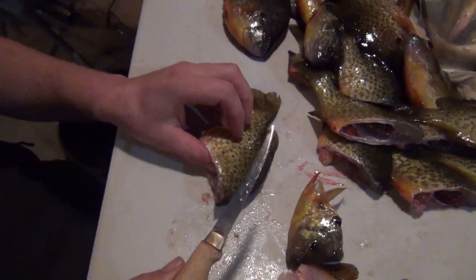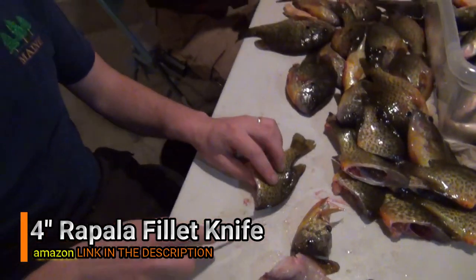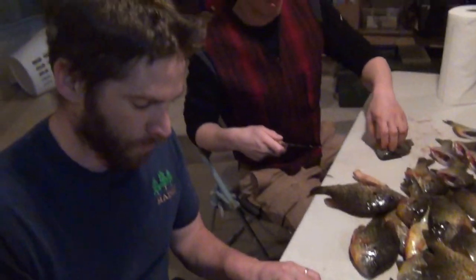These are about 16 bucks — that's a Rapala 4-inch fillet knife. By far the nicest knife for the price.